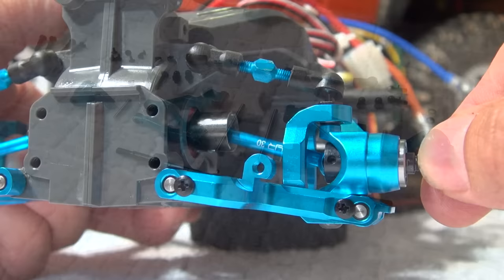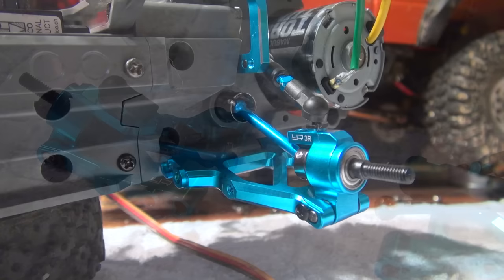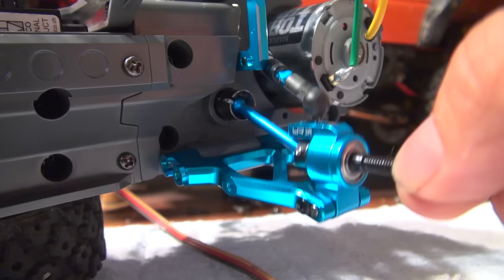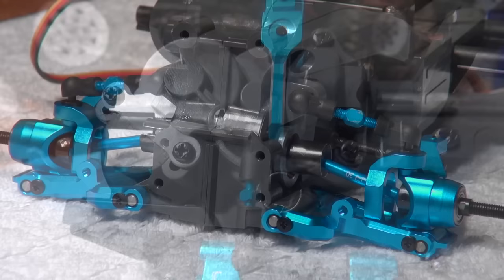These are the parts for the rear suspension — assembled, and here installed on the chassis. The movement looks good on the rear also. Only one thing I had to modify a bit — I had to cut off a small amount on this part here to have enough room for the ball joint. But it's not a big problem; it's only a small cover of the rear gearbox.